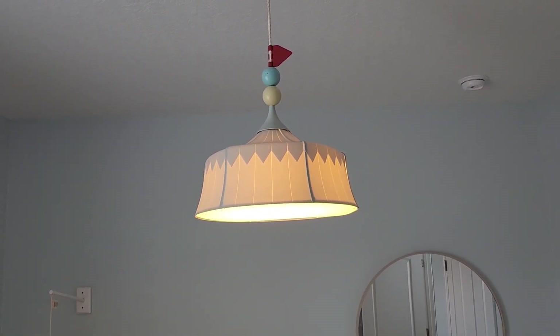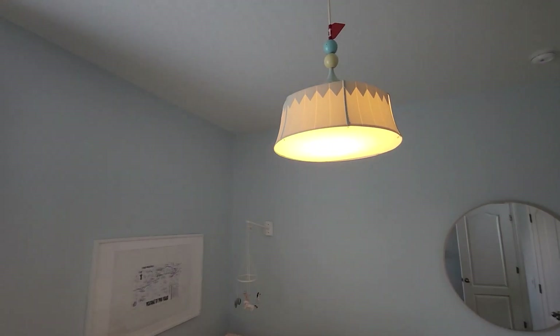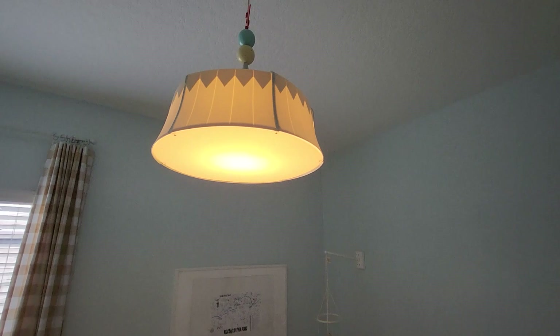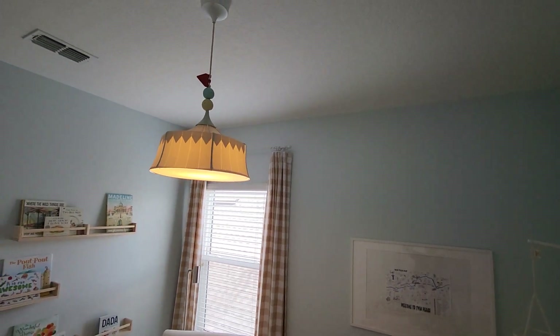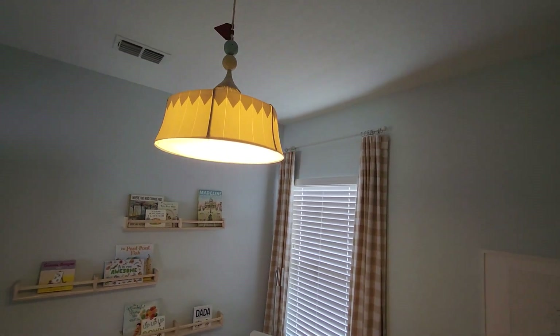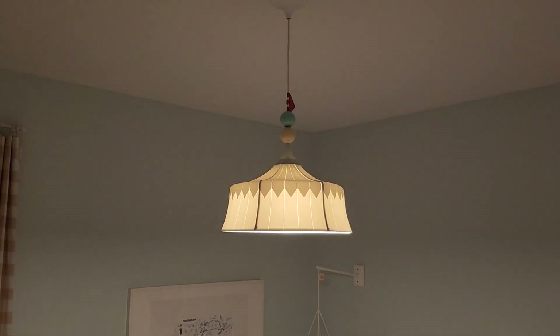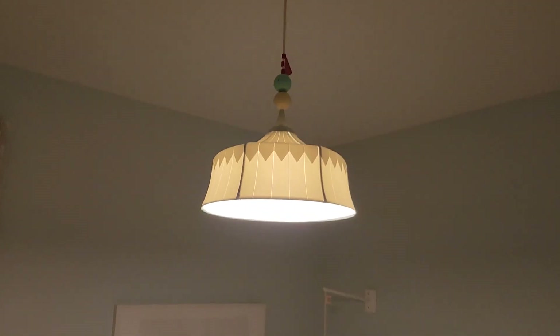There's only one light bulb in there. This is during the daytime so some light is coming through the window. Let's look at it at night so you can see what it looks like — I do have it on a dimmer so you can make it very moody.